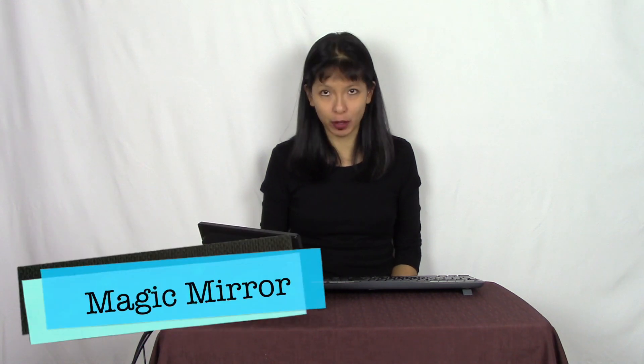Hi everybody, my name is Caroline. In this video, I am setting up Magic Mirror, but without the mirror. I'm going to set up my Magic Mirror as a photo frame instead, and it's going to cycle through a group of photos that I can dynamically update through Google Photos in an album.